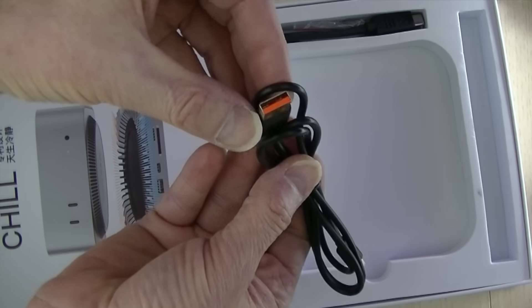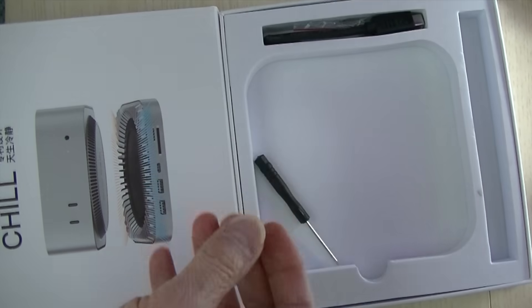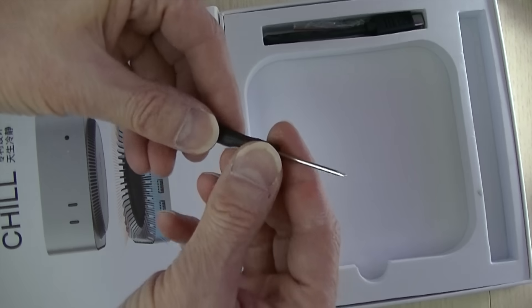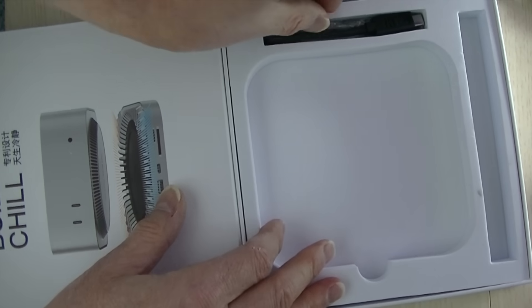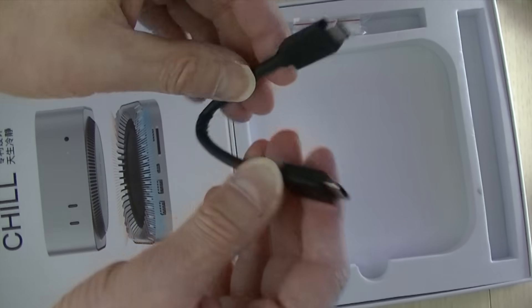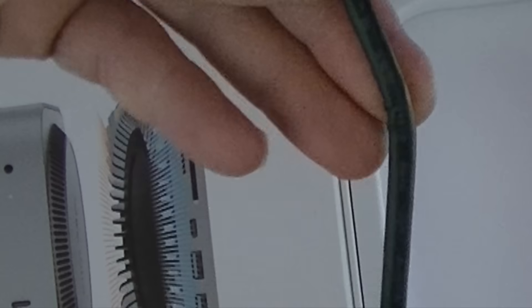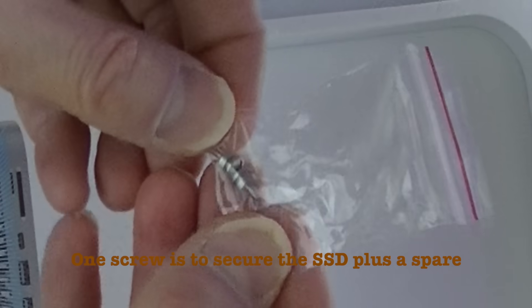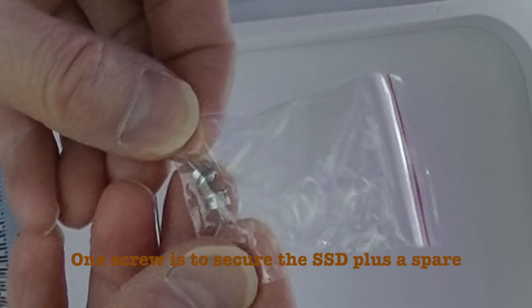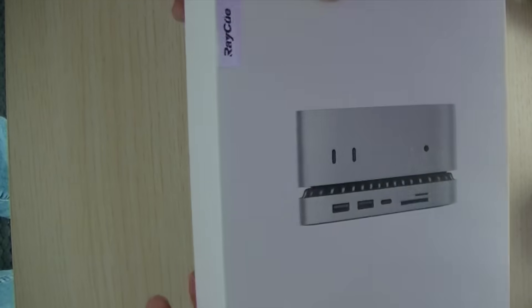Included is a USB-A to USB-C cable, a flat or blade screwdriver, and a USB-C to USB-C cable — too bad it's got a wrinkle in it, but hopefully that's not a problem. Also a bag with screws. That's the end of the box — nice box though.